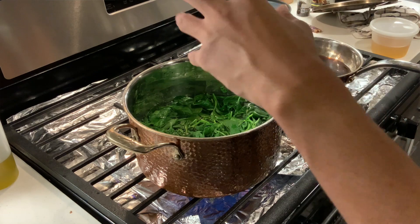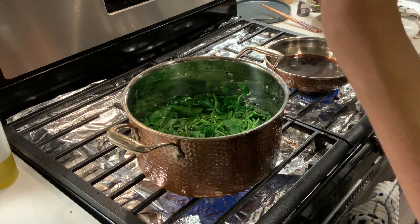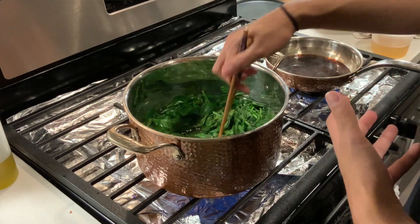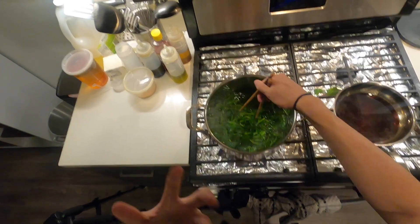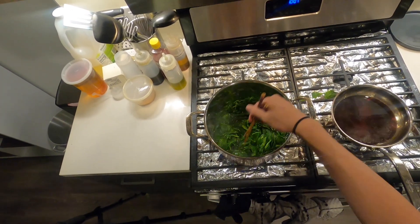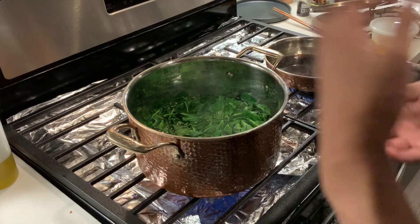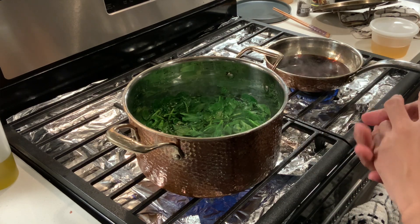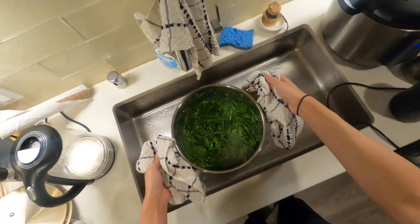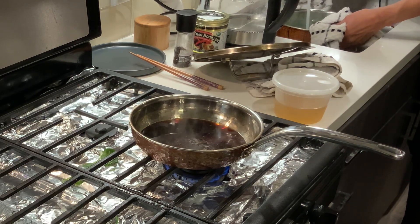After shocking the spinach, we're going to squeeze out as much water as we can. This allows all the cells in the spinach to make way for the marinade. When we first pour it in, it'll seem like a lot, but over the next few days the spinach will slowly absorb it overnight and get more and more delicious. It'll last for about up to four days, especially since the marinade is fairly salty.